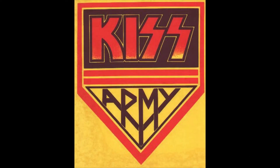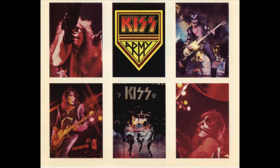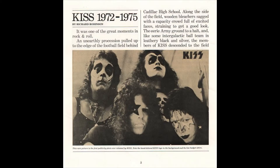I don't have any of the inserts, but on the inside there were some pretty cool inserts. In addition to the first three studio albums, it included the KISS Army sticker, a set of six trading cards, and a 16-page booklet. Some of the things in the booklet are really cool — it starts off with the cover of the KISS Rock and Roll Ball with KISS at the Hotel Diplomat, Friday July 13th. Then inside it shows some backstage pass things.